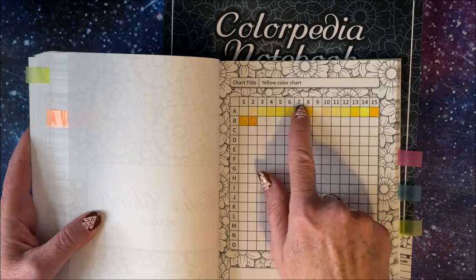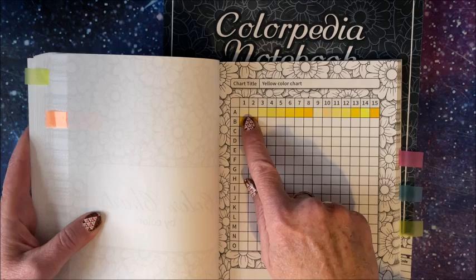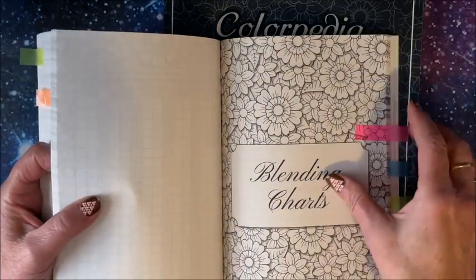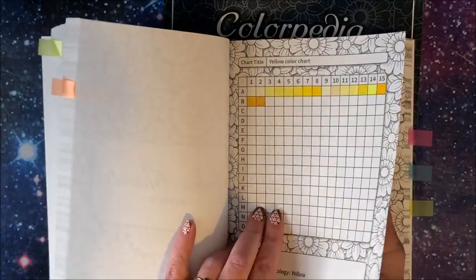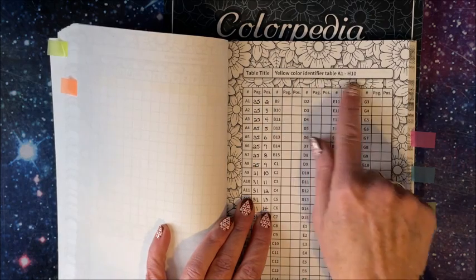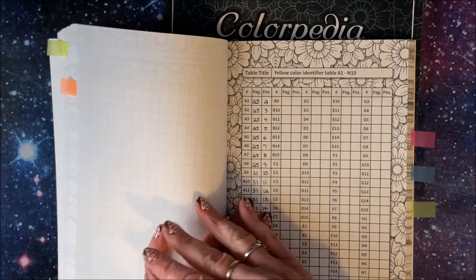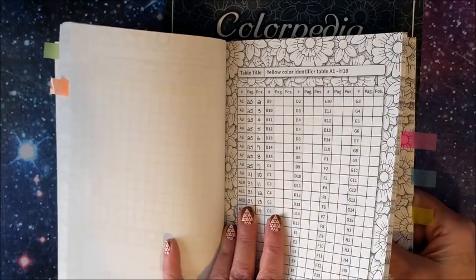You'll notice there are columns of numbers and rows of letters, so for instance this square is A1. Then after this page you go to the identifier section, and it tells you this is the yellows — there's a page number and the position — so it tells you exactly where your yellows are. I know that probably doesn't make sense right now, but go back and look at the other video.